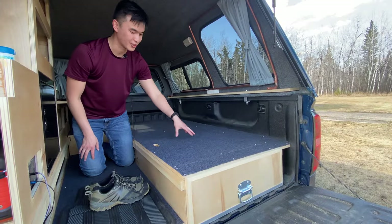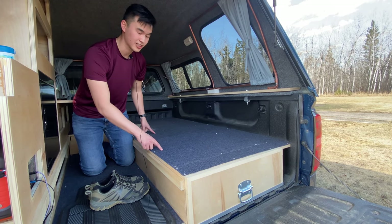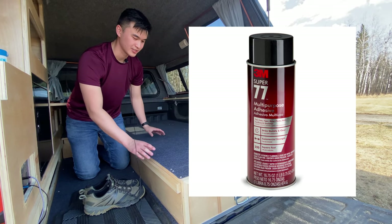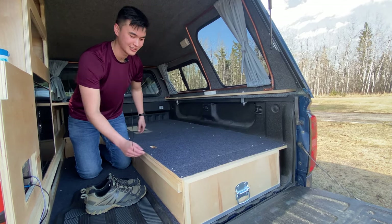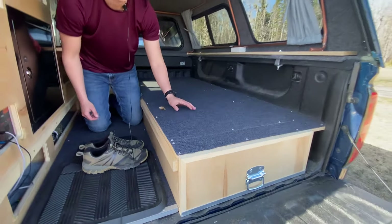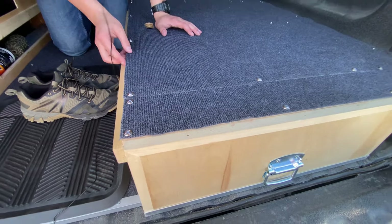One of the things I added was carpet to the bed and the floor. I cut the carpet to size and then used a 3M adhesive spray to hold it in place. From there I took these screws with finishing washers and drilled them down to prevent the edges from coming up.